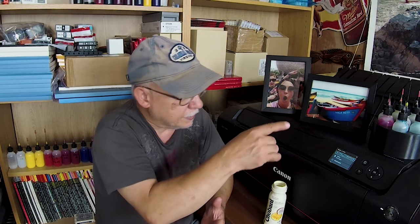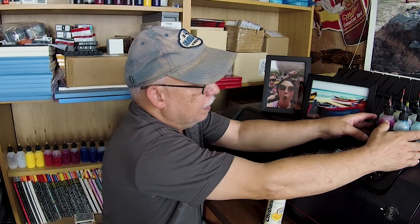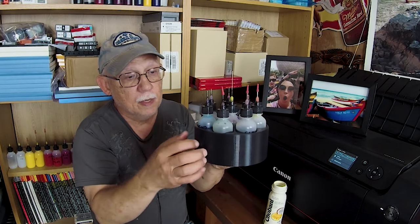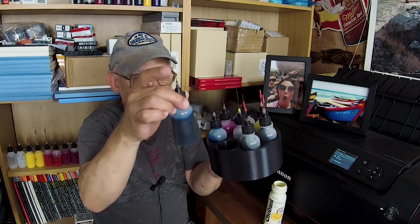I really suggest you begin using these instead of syringes. Syringes are a pain — you have to wash them, and some people want one syringe per color, which is the best way. I usually used a single syringe and thoroughly washed after each color. But these bottles are simply the best option.